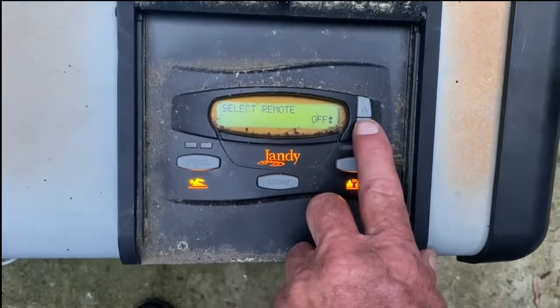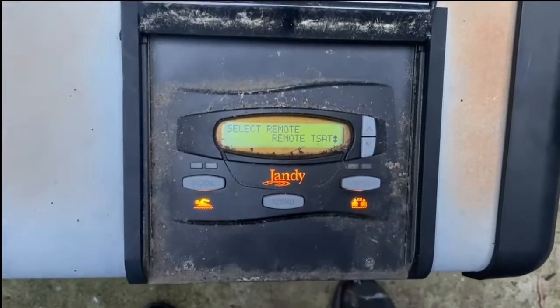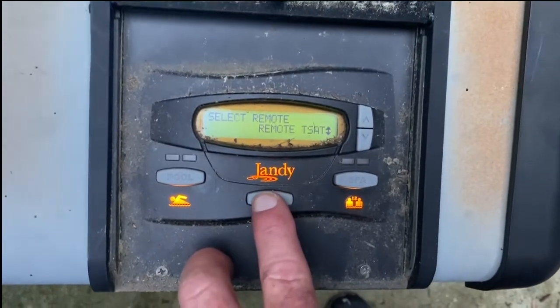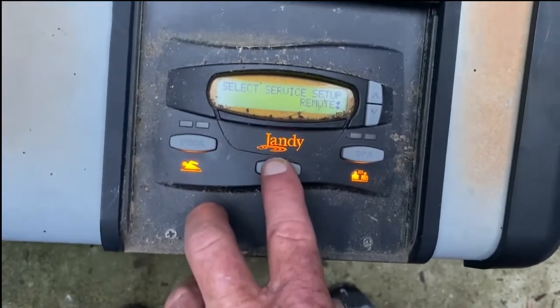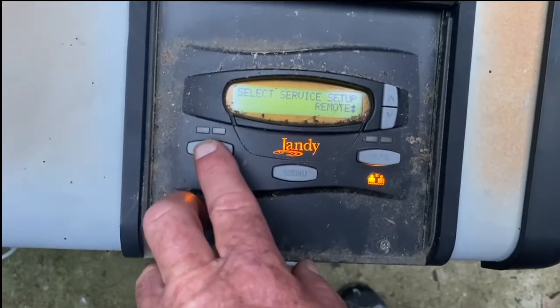Normally it would come up as 'off' — you have a choice of high, low, and t-stat. The way that we have it hooked up, we want to select t-stat. Once we've selected t-stat and hit it again, we can see that it says 'remote t-stat' and it's saved. You want to verify that.